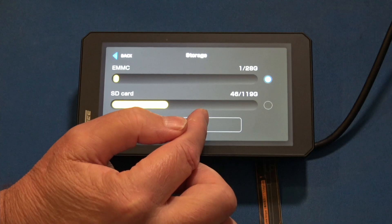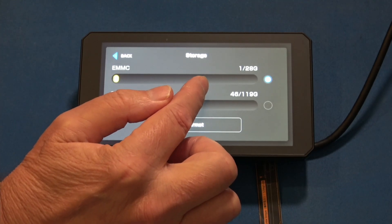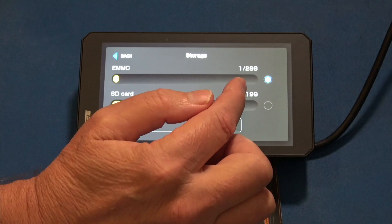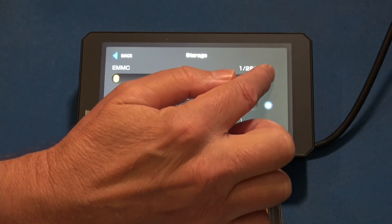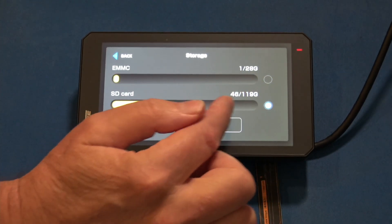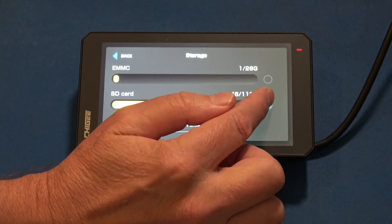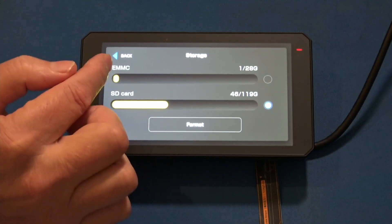Storage — here's where you can format your SD card or the local storage on the device. It looks like 28 gig here, and there are selections, so you make sure you select the right one before you format. If you want to format your SD card, you select the lower one and then perform a format.